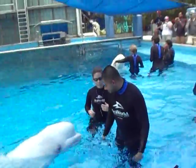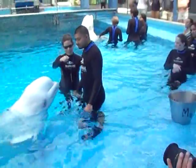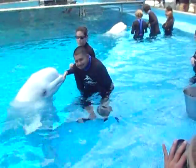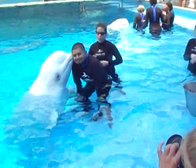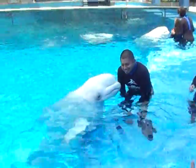Go ahead and stand up and take a step back towards me. Reach to your right, just a little bit. Go ahead and place the camera. Put your hands on your knees. He'll come up and kiss you on the cheek. And smile. Very cool.